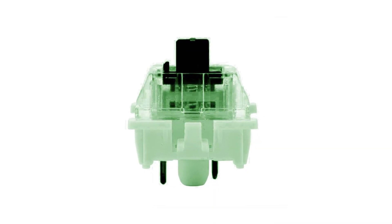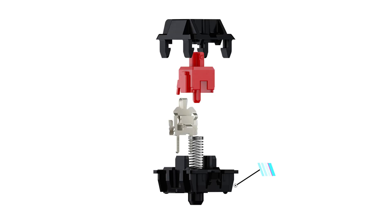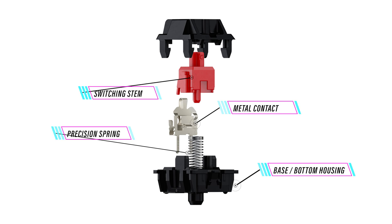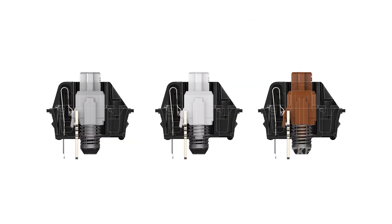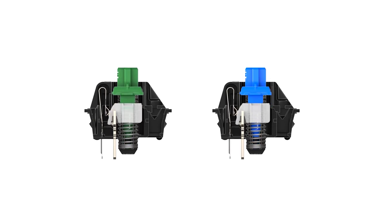In mechanical keyboards, there is a separate key press chamber per key. Looking at the basic structure of a mechanical switch, there is a bottom housing, a spring, a metal contact point, a switching stem, a top housing layer, and on top, a keycap. When you press the key, you push the stem down onto the spring, which forces the metal contact point to register and activate the key.